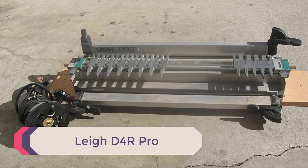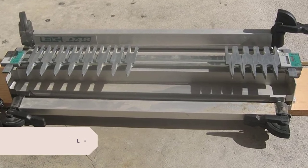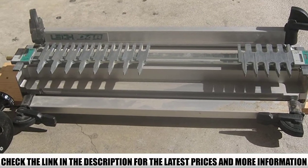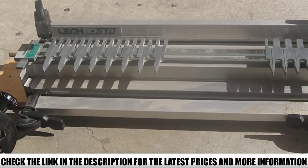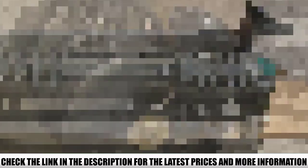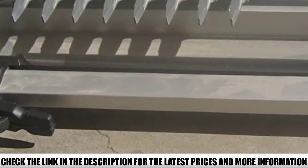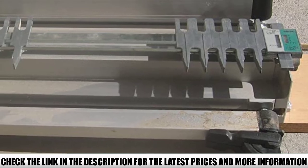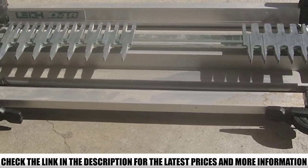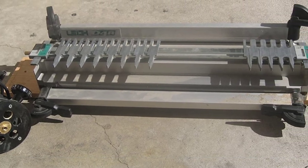Number 1: Lee D4R Pro. If you've been using dovetail jigs for some time, you've probably heard about Lee. Lee specializes in making joinery jigs and the D4R Pro 24 is their premium jig for making dovetails. Lee calls it the best dovetail jig in the world, and it's pretty hard to dispute considering how good this thing is. With the D4R Pro, you can make flawless dovetail and box joints easily. The design of this jig is quite similar but also very different from other template models you might have come across.